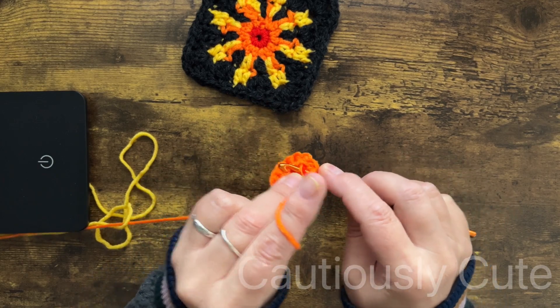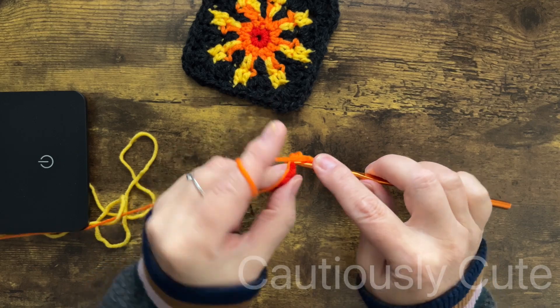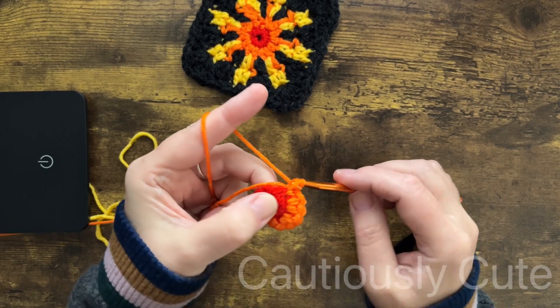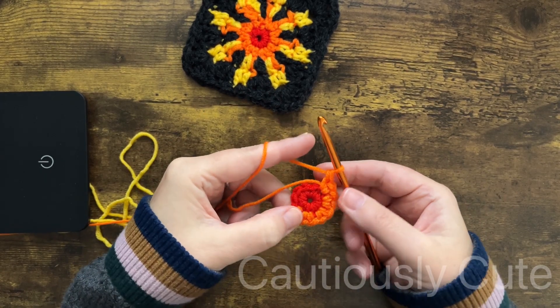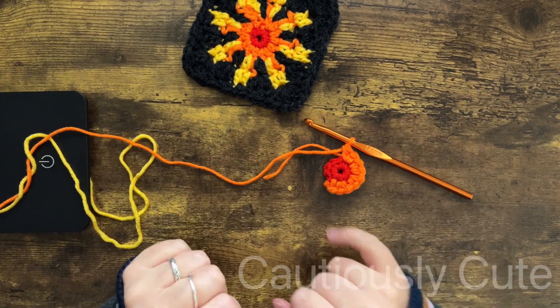The extended single crochet stitch has a height of a double crochet stitch but is less bulky. Keep making two extended single crochet stitches in every stitch all around, and I will meet you at the end of this round.